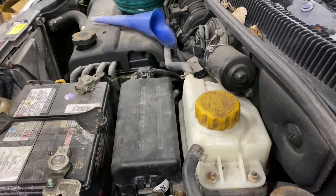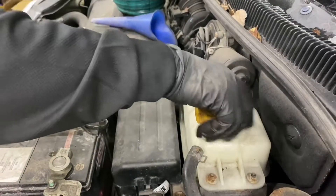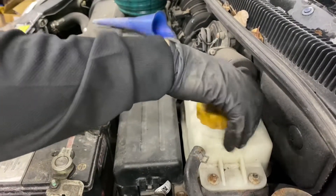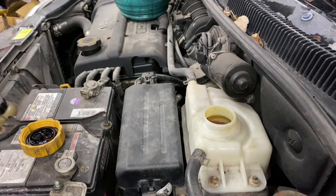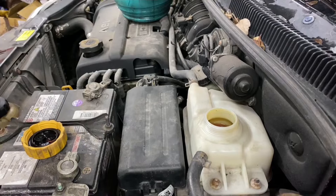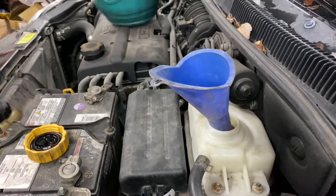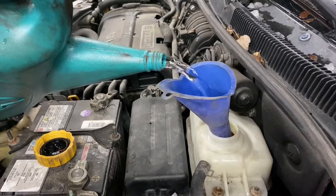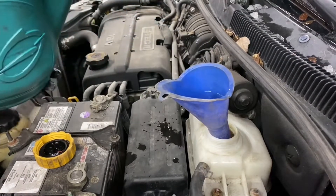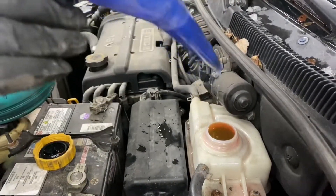Go ahead and unscrew the coolant reservoir cap. In this case it's already pretty much full, but we're going to go ahead and top it up with some water. As you can see, it's spilling out, so we're well above the fill line.